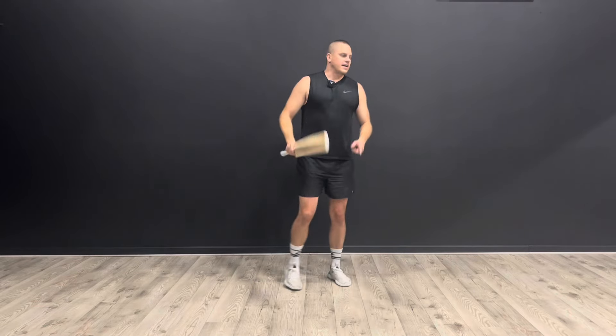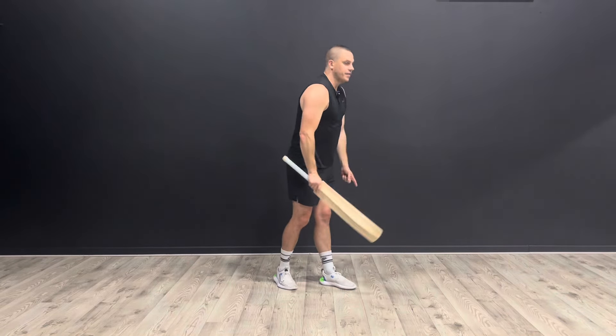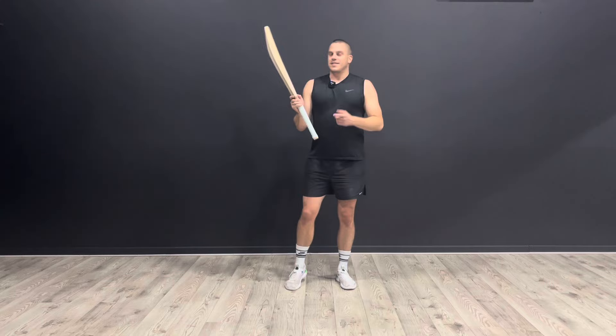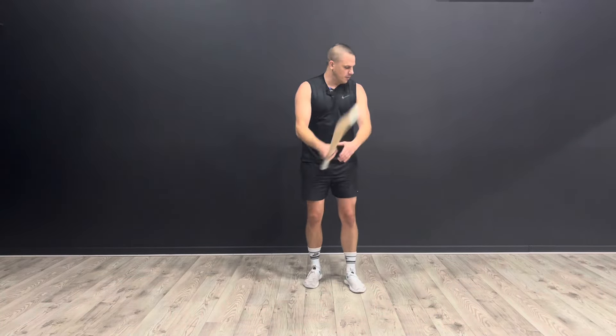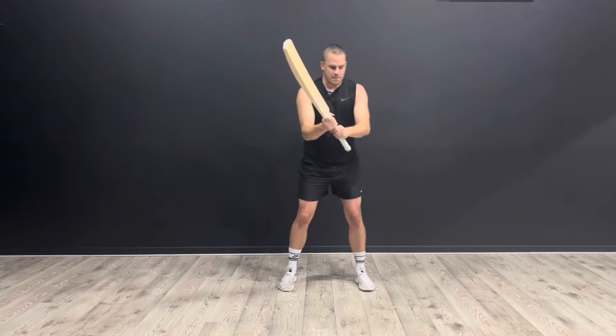What you're going to do for this exercise is to imagine a tree by the side of you, and the bat is an axe, and you're going to chop the tree down with repeated chops. There's my tree. Here's my axe.